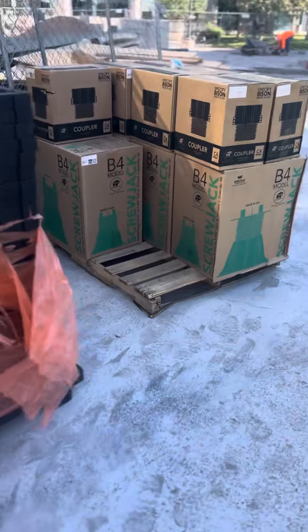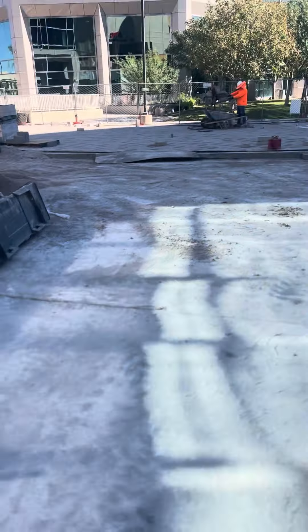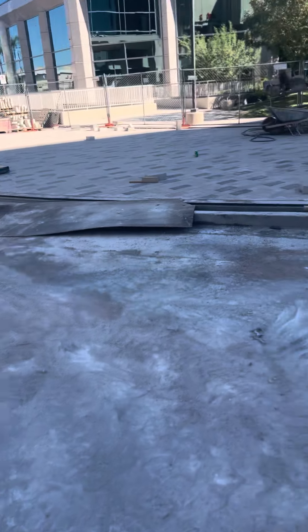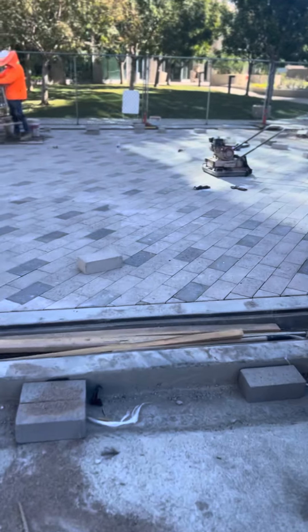Entry pavers are four inches thick — there's one right here. It's a pretty thick paver: 101 millimeters. It takes a lot to cut. We're finishing up the outbound side and then we're going to move over here to the next side and finish over here.